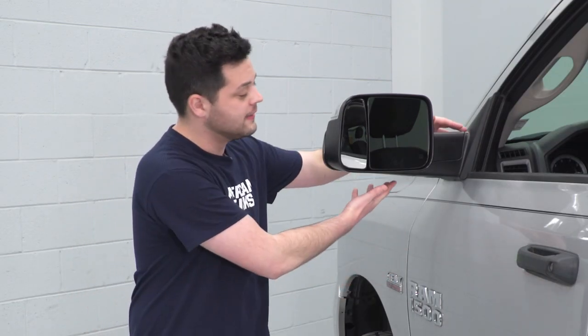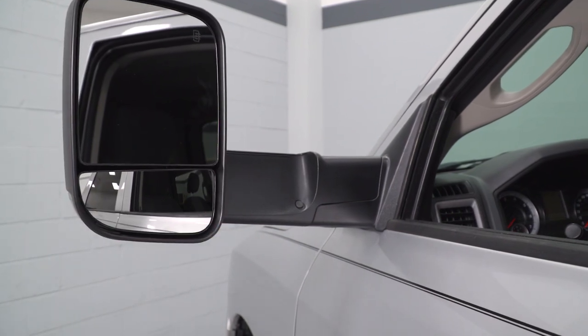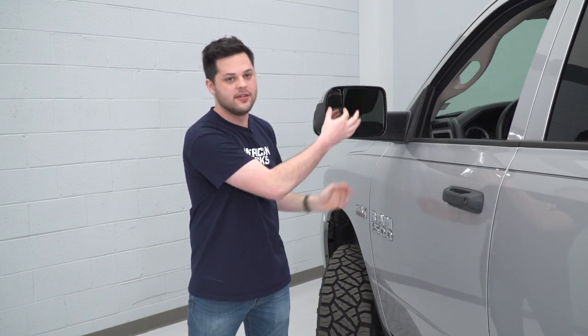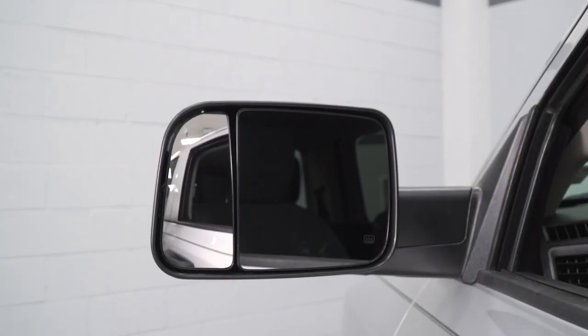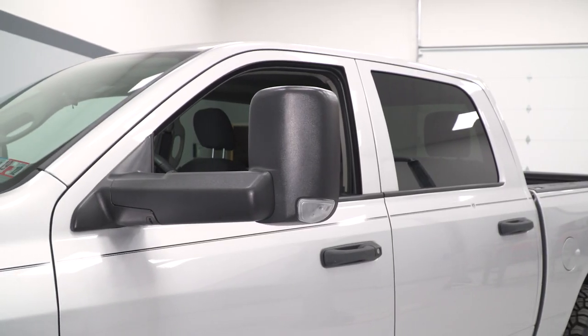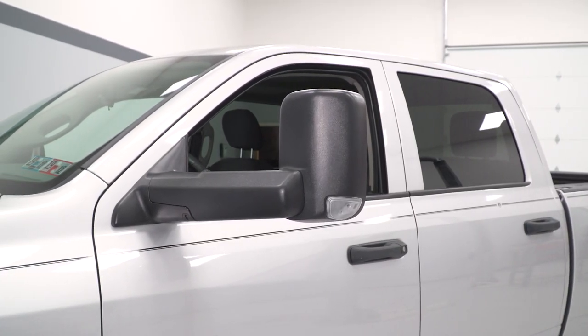So these mirrors have a lot of features. These are gonna be a little bit longer than the factory stuff, which is designed to help with towing. If you wanted to take that to the next level, these do flip up very easily — all you have to do is grab the glass and tilt it up like so. You also have a nice convex section of the mirror that's designed to help you out with blind spot. This mirror is also gonna pack an LED puddle light underneath, and an LED turn signal on the corner, which is a great way to warn other drivers about where you're gonna be going.